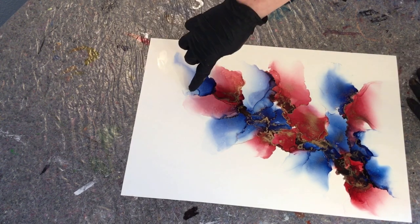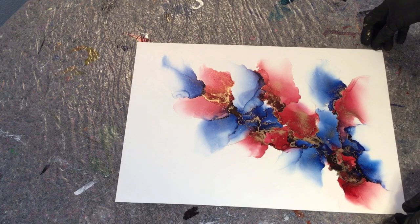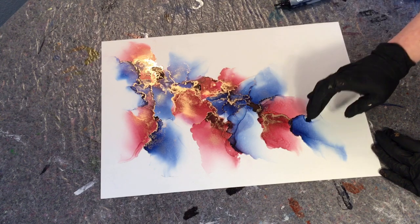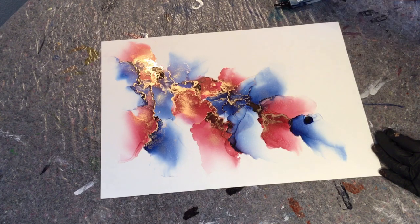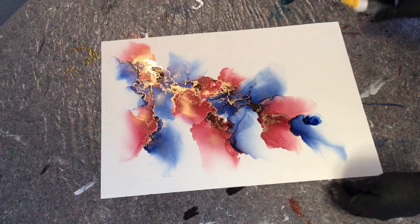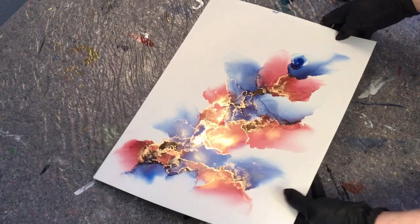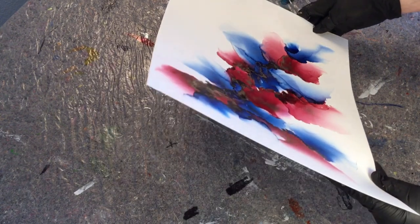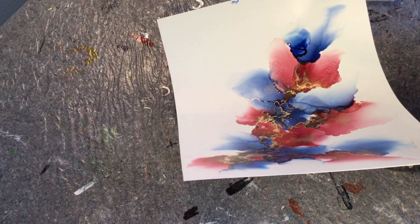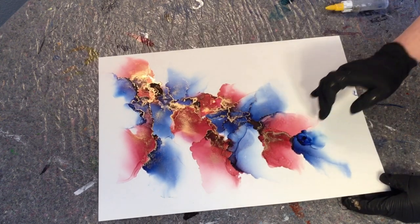I wasn't completely happy with that fade — it ended up a little round, which I didn't like, so I'm giving it one more try to make it better. The direction is good but some stuff happened that I didn't like, so I'm trying to fix that part. I still have two fades sort of together, dragged out toward the corner, keeping it a little narrow. I'm really happy I stuck to the original plan — it has everything I wanted: diagonal, wider at the bottom, narrow at the top, a little dramatic, and a lot of brass.